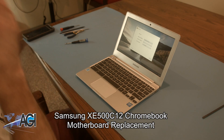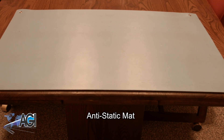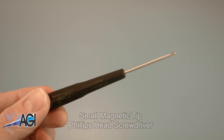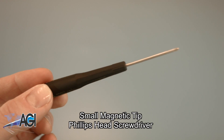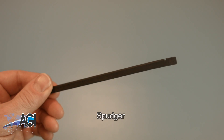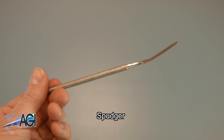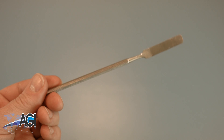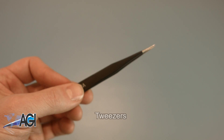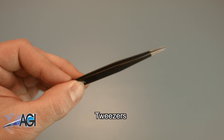First, you will need a few tools. An anti-static mat is recommended to avoid electrostatic discharge, which can damage electronic parts. A small, magnetic-tipped Phillips-head screwdriver will be necessary for this replacement. A spudger will also come in handy — you can use either plastic or metal, whichever you prefer. You might also want to have a pair of tweezers handy, as they may be useful in handling small parts.